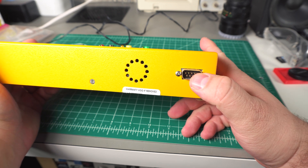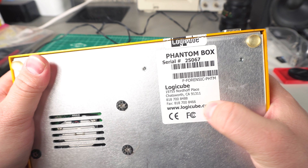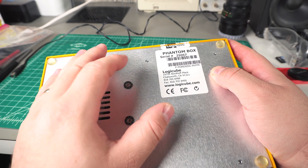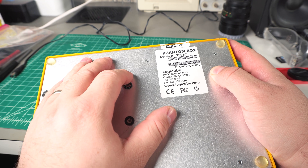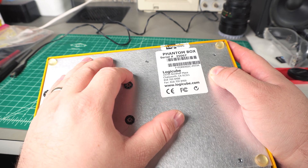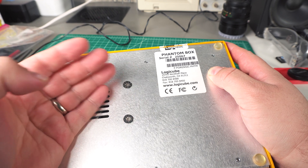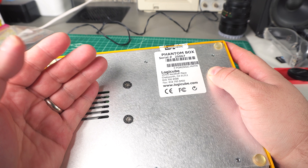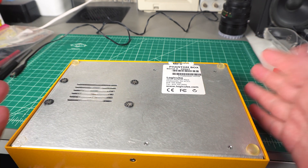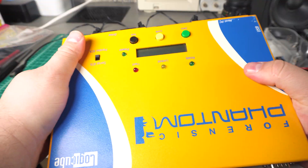There's a little fan and a serial port. On the bottom there's just a little bit of information — the Forensic Phantom blah blah. As a company, I hate Logic Cube. There's so little information on their stuff, it's so annoying. You go to their website and they have their newest product and that's it, and even that has barely any information — 'oh look we can do forensic analysis' — it doesn't actually tell you anything, no specs or anything.